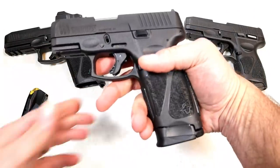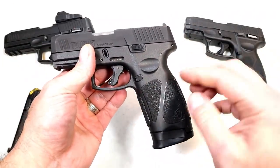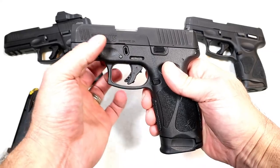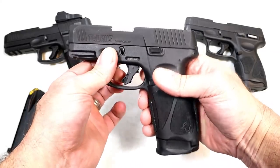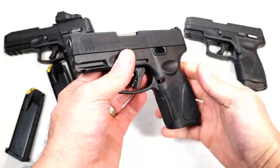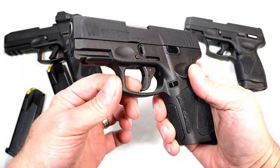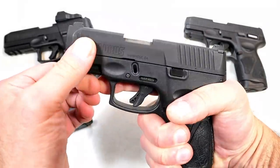Check out that long grip with 17 rounds — you can carry this way with 18 rounds total, with a subcompact slide assembly and 3.2 inch barrel, yet you get a full-size handgun feel in a pretty much subcompact format.